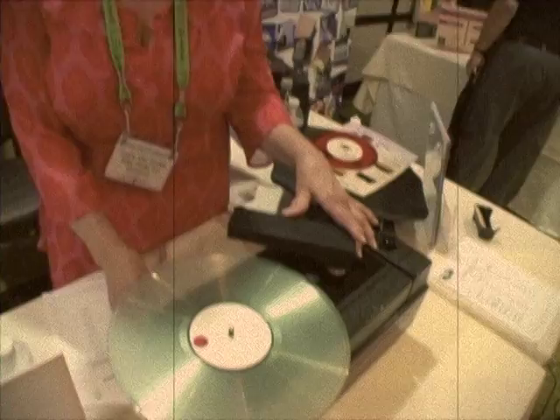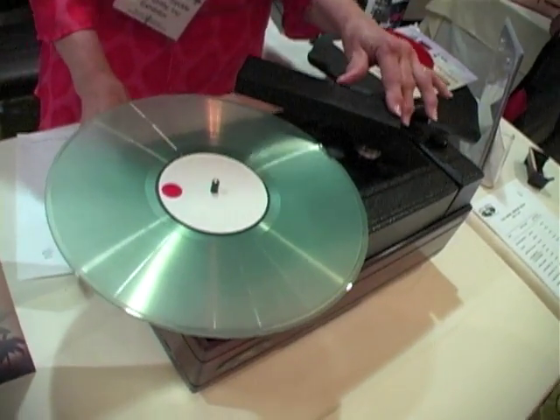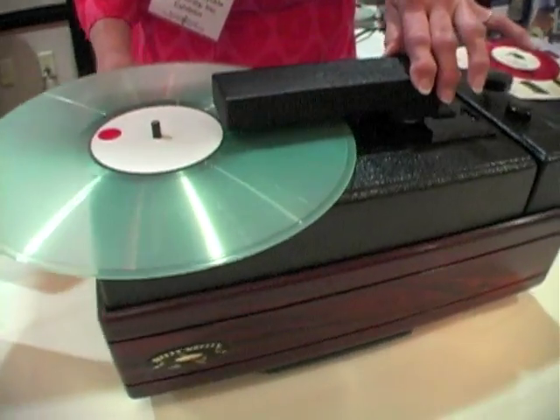Hi, I'm Gail from Nitty Gritty. We are at the Home Entertainment Show in Newport Beach, and we're going to do a little demonstration on our Mini Pro. It cleans both sides at one time. This is our 30th anniversary Coca-Cola cabinet. It's a special edition.